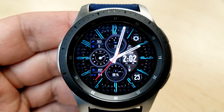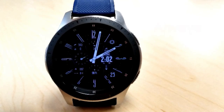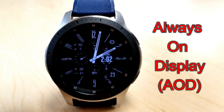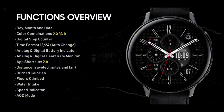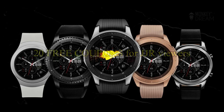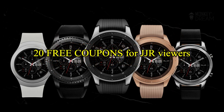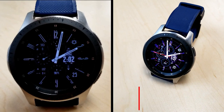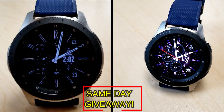If you want more information on the watch face that I reviewed today, simply do a search in the Galaxy App Store under the name of this face. The full details including the direct link are included right in the video description, and I'm also going to be giving away free coupons to random lucky viewers that comment below.